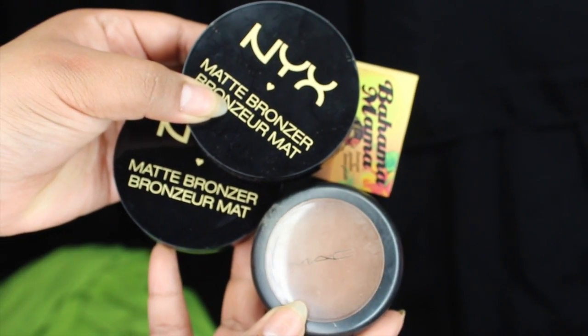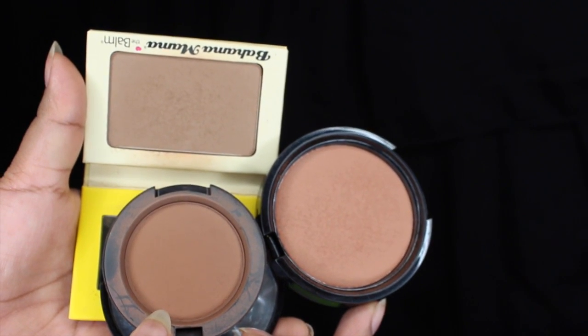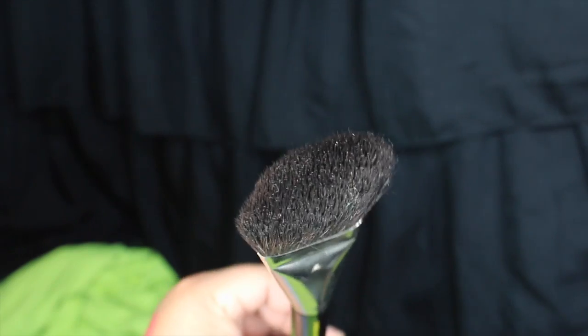I use four types of bronzers — two dark and two to blend out. I use the two lighter ones to blend and soften out the contour. I'm going to grab this brush from Bdellium Tools, this is the 990, and I'll link it down below. I got it for around $12.99. As you can see, I'm carving out where my cheekbone is. You're going to want to do that fishy face to find the hollows of your cheekbone.